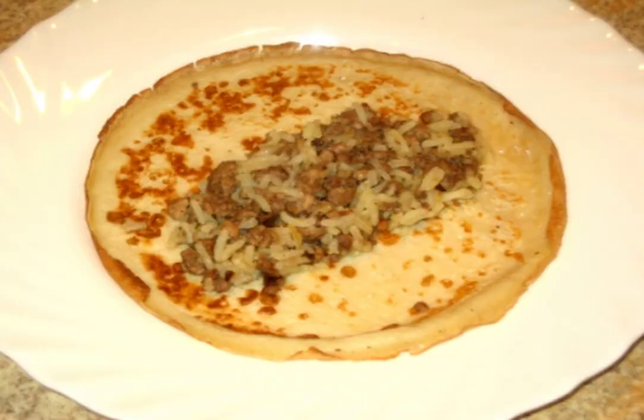Stirring, prepare the dough. Beat the eggs with milk, salt and sugar. You should get a homogeneous mass, into which we sift the flour. Stir and get a thick dough resembling the consistency of liquid sour cream.